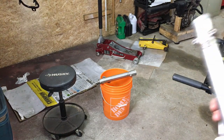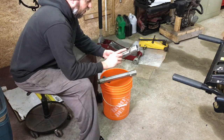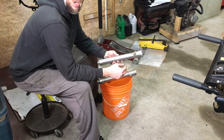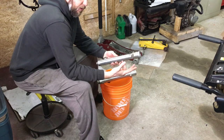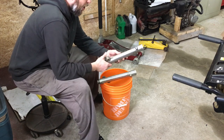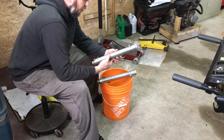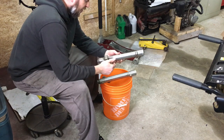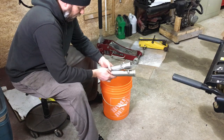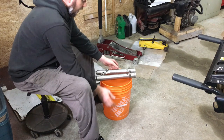I know I previously mentioned sandblasting these, but what I'm going to do instead is wet sand them through 320, 600, 1000, 1500, and then maybe another finer grade. Then I'll polish them. I'm going to pull these stickers off, give them one final cleanup with some brake cleaner and a rag, and then get the sandpaper and start sanding.